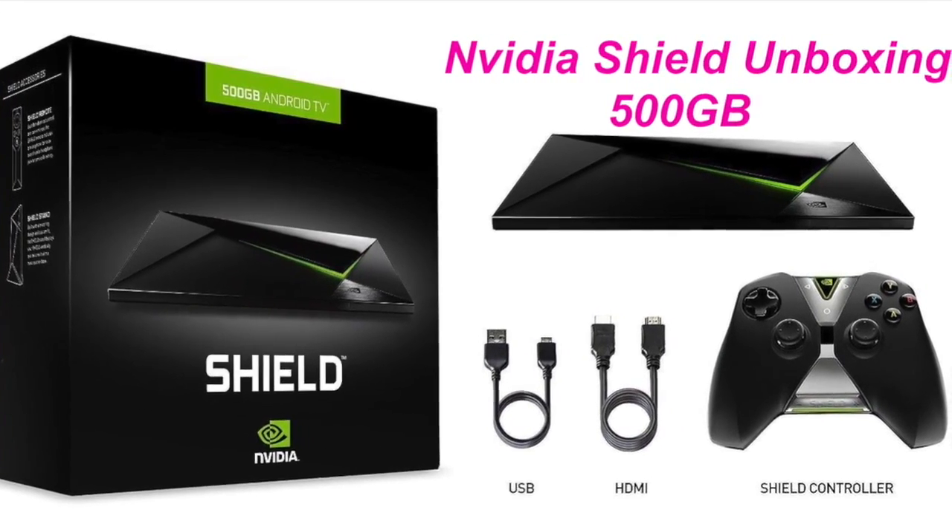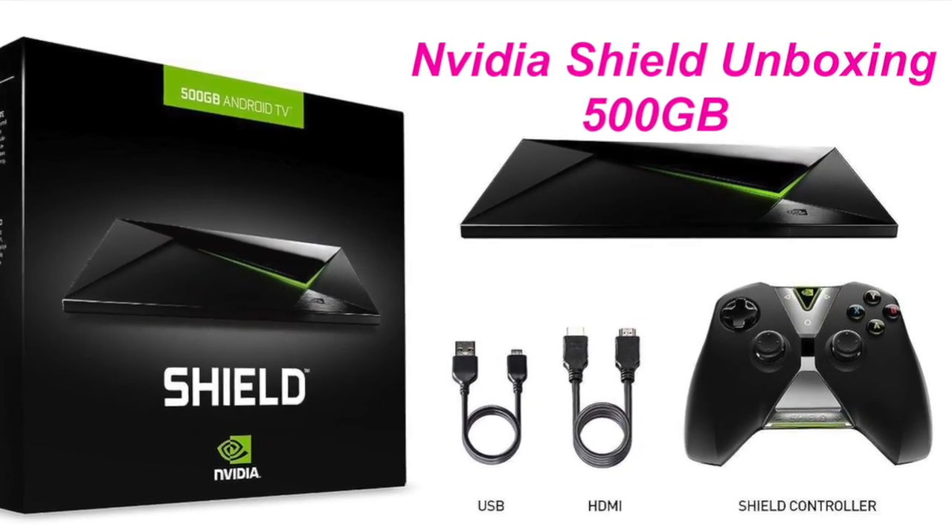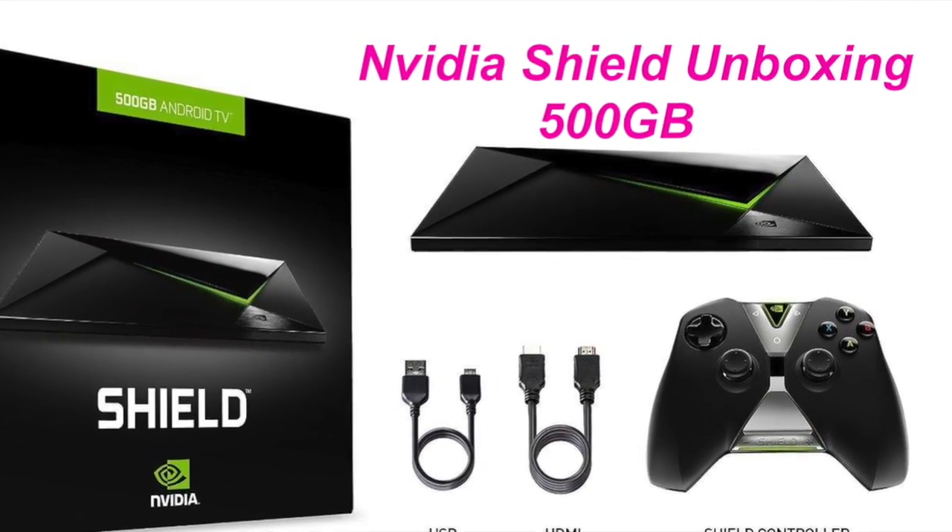What's up everybody, this is Mari from Mari's Review Channel. Today I'm going to cover the Nvidia Shield, the 500 gig. Stay tuned.